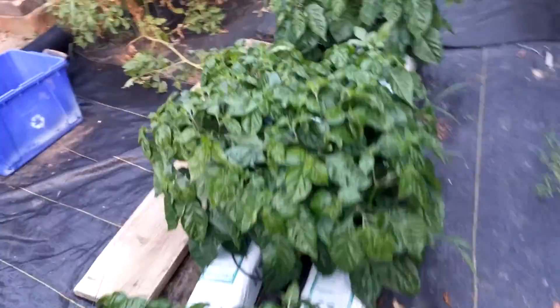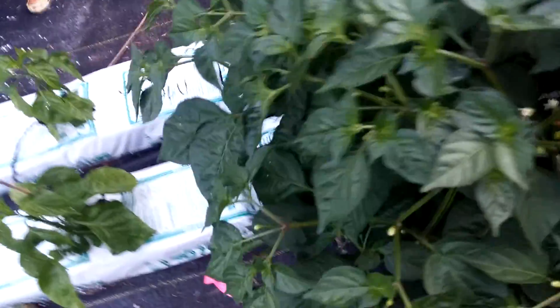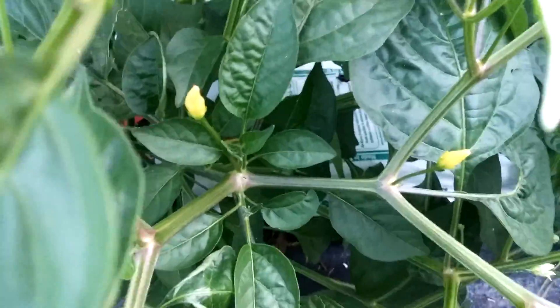Over here we got some more. These ones weren't getting enough water, I think, so they're looking kind of crazy. This one was supposed to be a SP7J but I think I got one of my seeds mixed up and it looks like it's an aji omni color — you can see it's got the tiny upward facing pods and they are yellowish to start off with, yellowish white.